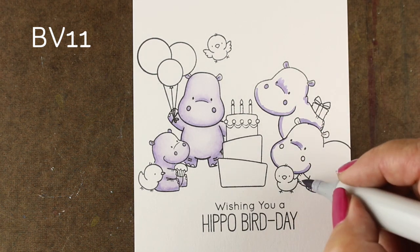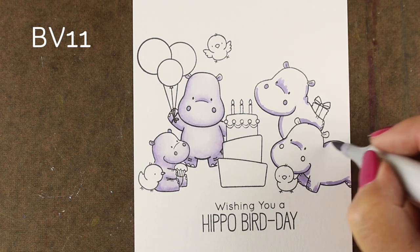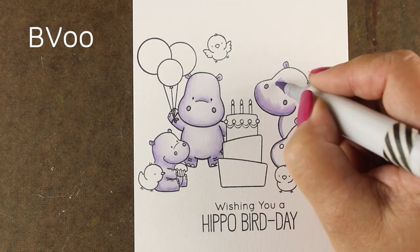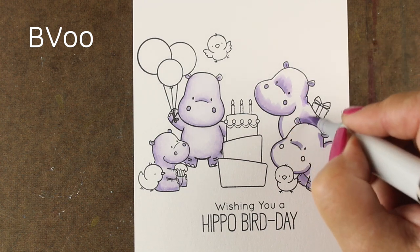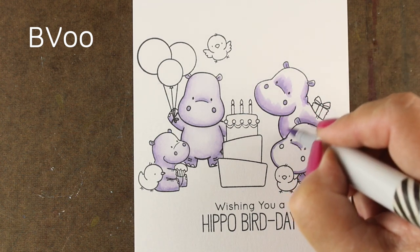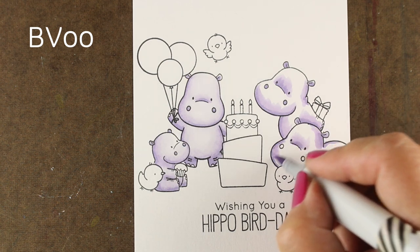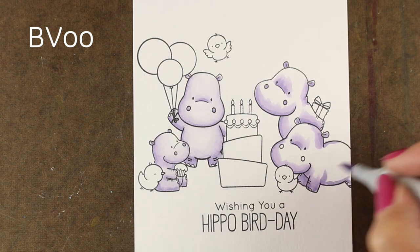So I'm running around each one of my animals and I'm putting my shadows in the very darkest areas with this BV11. And then I'll jump over to the 00 to give it a little bit more before I start my blending. The hippos are coming out nice and light — I was very pleased with this color combination, especially for hippos, because they're normally gray. And it's fun to make them a little something different.